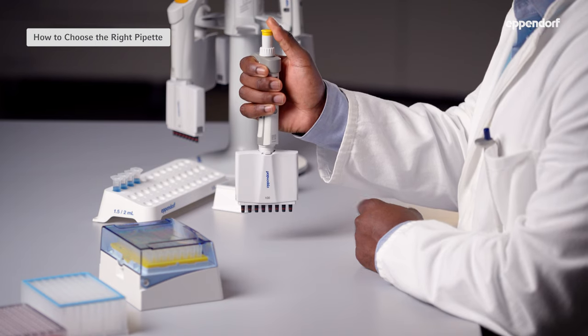This pipette, for example, is fully autoclavable and can easily be taken apart for cleaning.